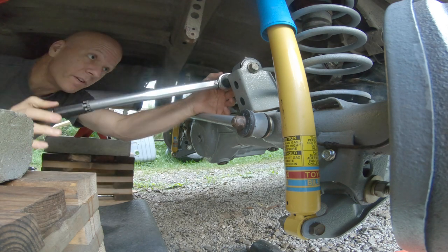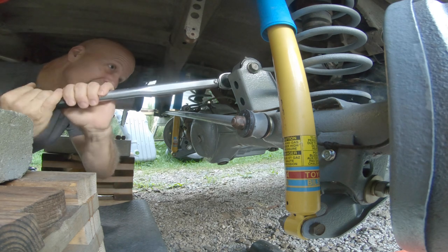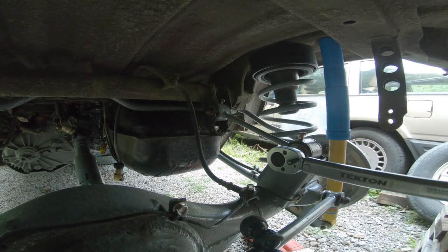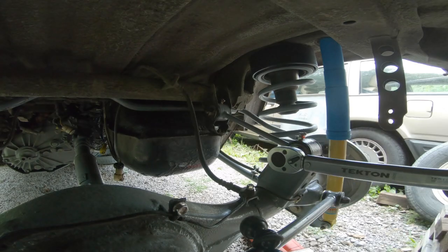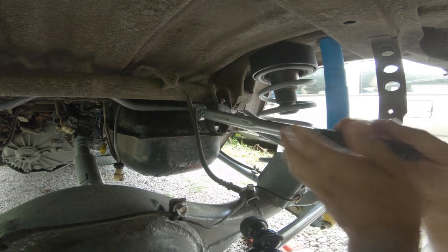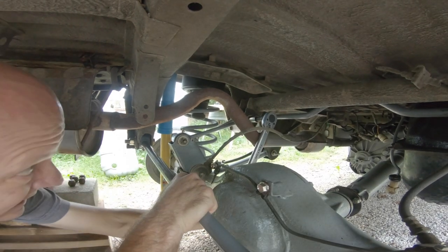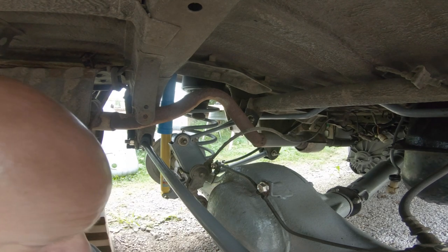I'm going to start out by going to 50 foot-pounds, then step it up. There's 50, there's 50, there's 80. It wasn't as bad as I thought it was going to be - 105. Upper control arms done, that's exciting. Those are done.